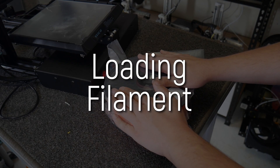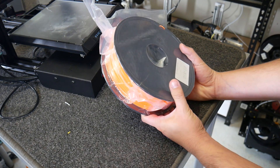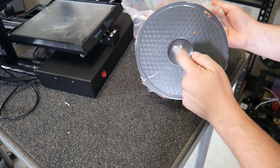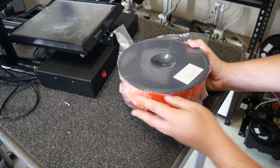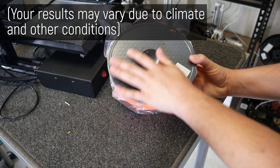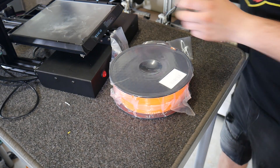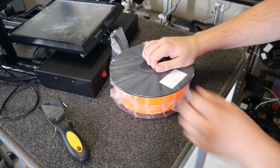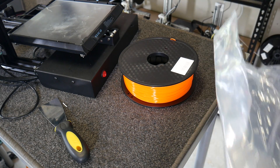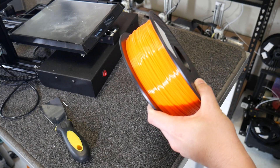Now with the filament withdrawn, we can start loading a new spool. This is a roll of fluoro orange PLA. It should come sealed in a vacuum bag with a desiccant inside. If it doesn't, it may be damaged from moisture. PLA isn't too badly affected, but something like nylon or polycarbonate definitely needs to be shipped in a sealed bag, otherwise it'll be full of moisture. Some rolls come with a reusable bag, which is handy for keeping dust off it.